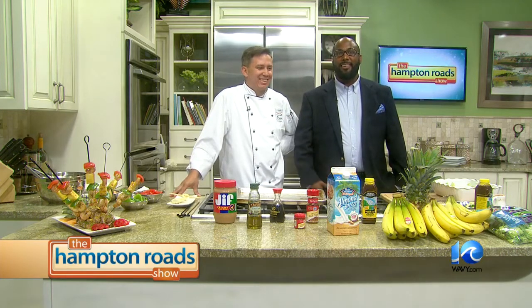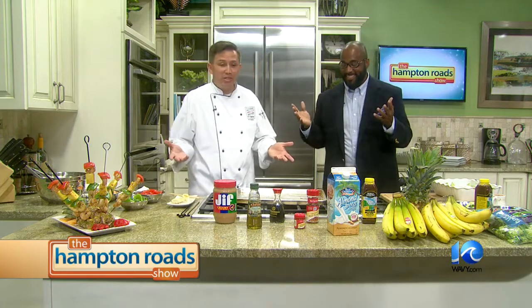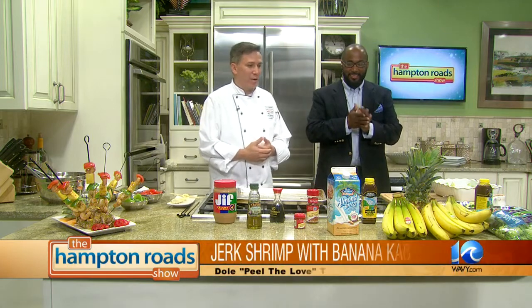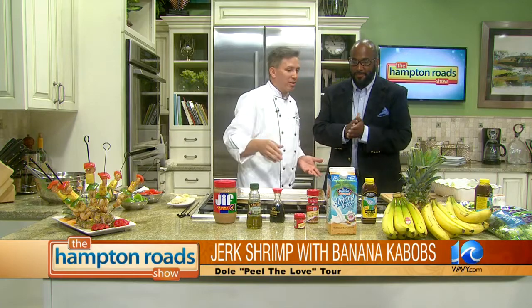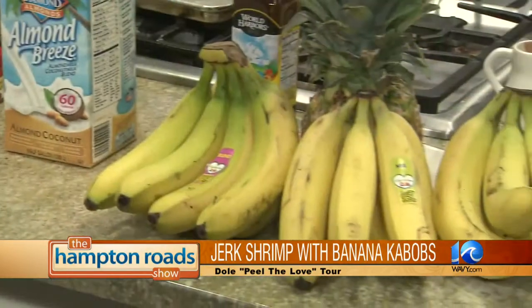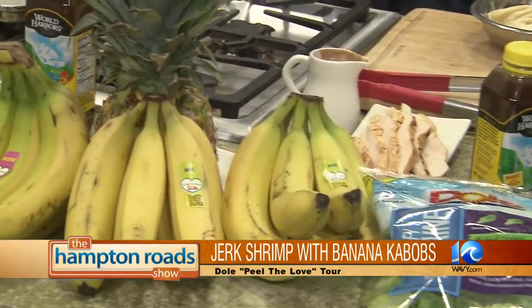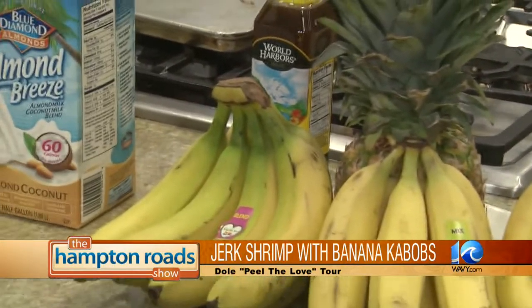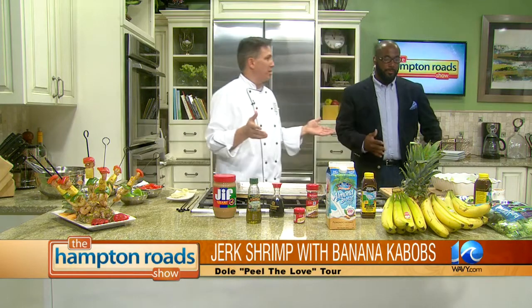Back in the kitchen with Chef Troy Camacho from the Culinary Institute of Virginia — he's here to show us that you can have bananas for dinner. Absolutely, bananas for dinner, it's good and nutritious. Look what Dole hooked us up with on their tour: beautiful almond milk with coconut, bananas, pineapple, fruit, chicken — everything. It's healthy too.